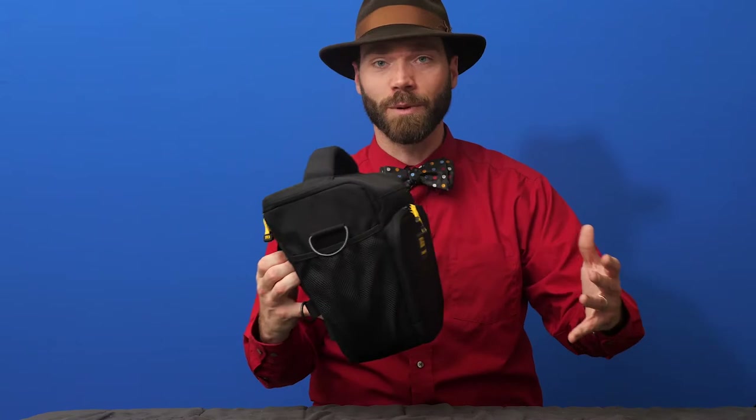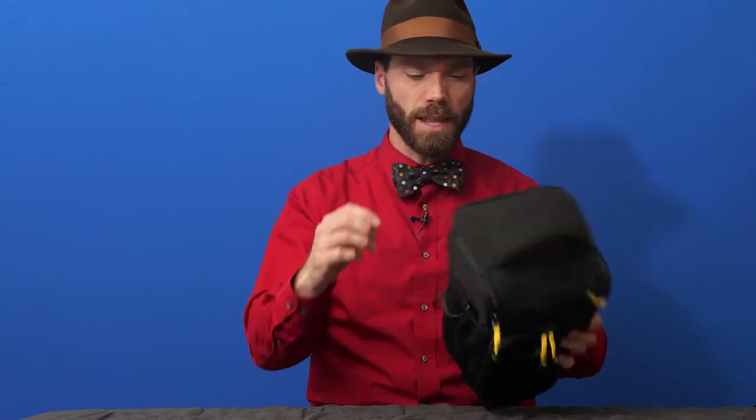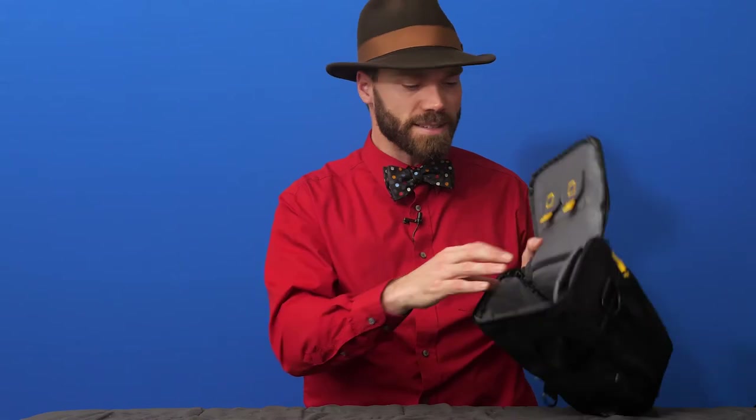I'm Levi Sim and this is the Rugged Hunter Pro 65 bag — it's a camera bag and the kind of bag I think everybody should have. I use it pretty frequently. It's a simple little bag designed as a holster, so you've got belt loops here. You could wear it on your belt, attach it to the belt of another backpack, or attach it to the sides of a backpack. It's pretty adaptable and convenient to use.